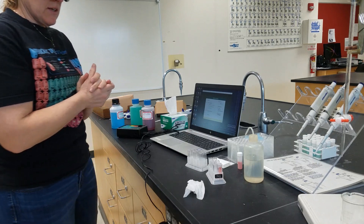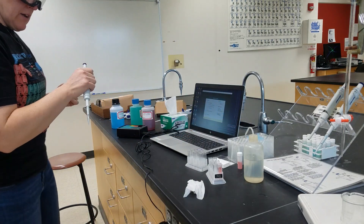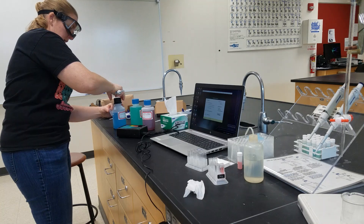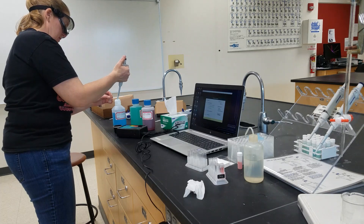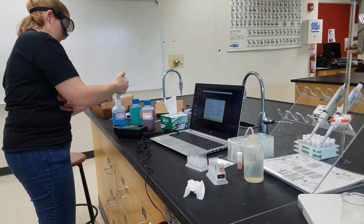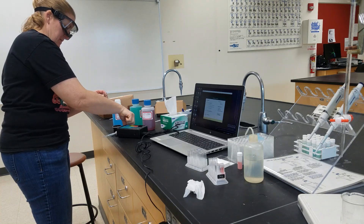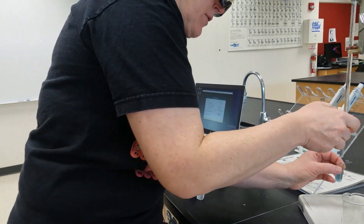We are going to prepare these the same way that we did our unknown. We do not have a repipetter set up so I am going to use my Eppendorf instead. Start with the copper, and I am going to take one and a half milliliters of the copper solution and combine it with one and a half milliliters of water.